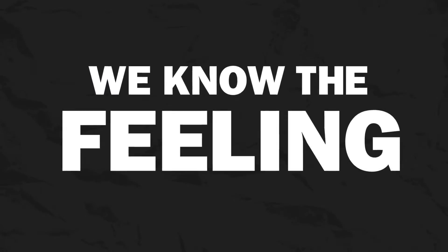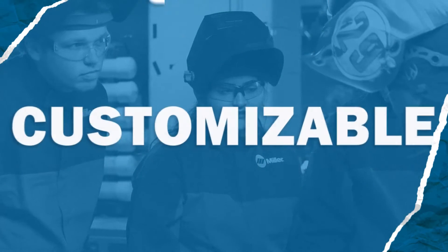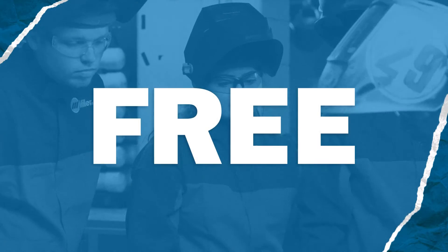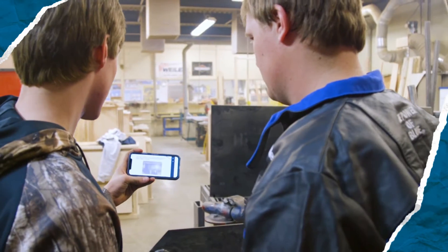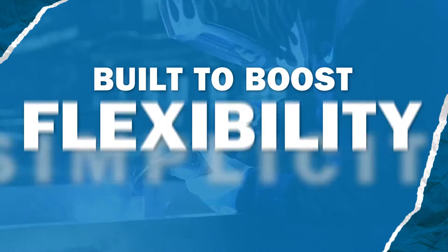We know the feeling. That's why we created OpenBook. It's a welding curriculum that's quick, customizable, and free. But most importantly, it makes connecting to that critical next generation of students easier than ever, because it's built to boost flexibility and simplicity.